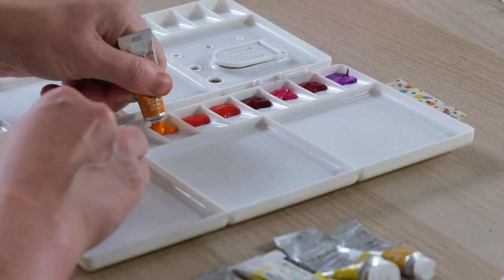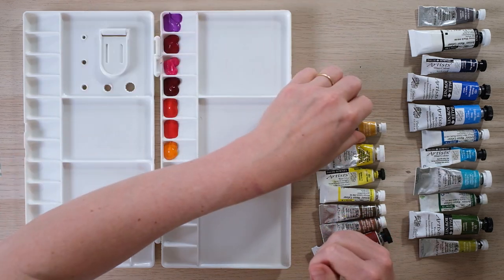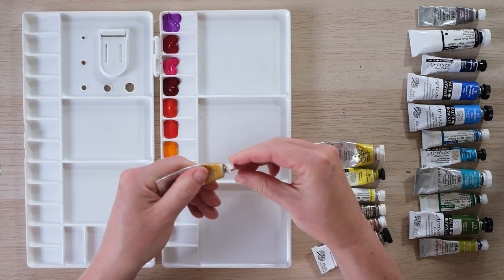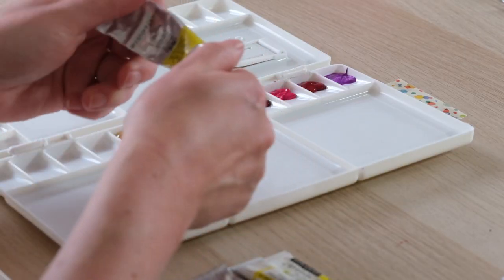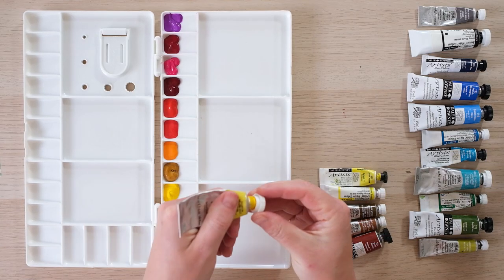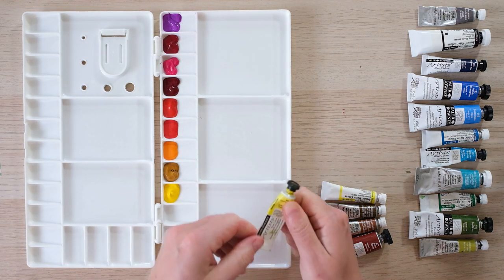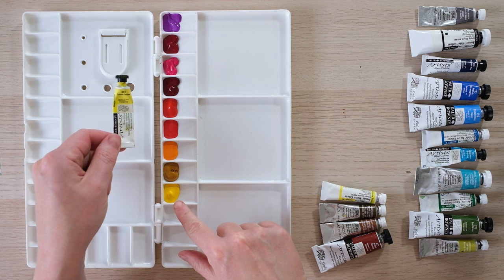Cadmium is a word that pops up quite frequently in many commonly used colors. Cadmium is actually a property that makes that particular paint just a little bit more opaque. So if you have the word cadmium on your tube - cadmium orange, cadmium yellow pale - that means it's going to be just the tiniest bit more opaque. The lovely thing about having all these colors in one palette is I've got it all in one place.